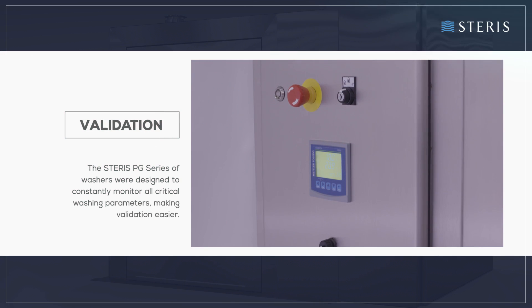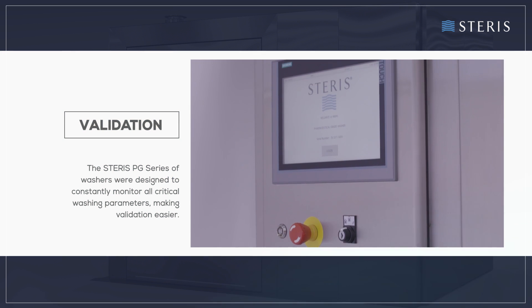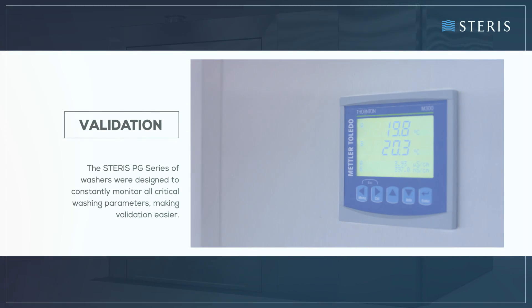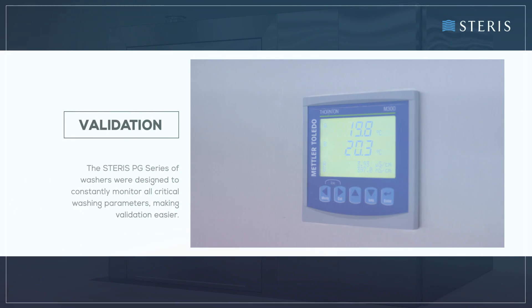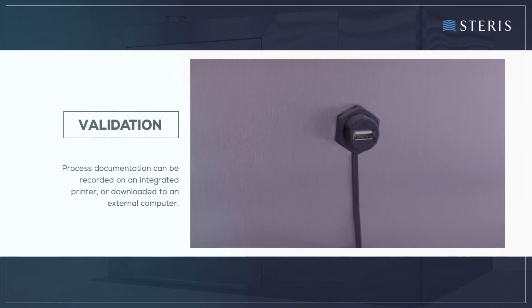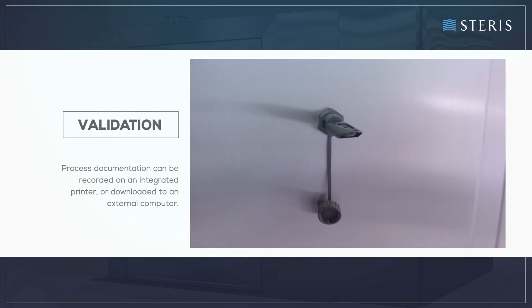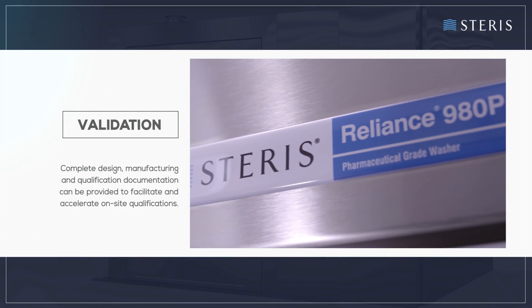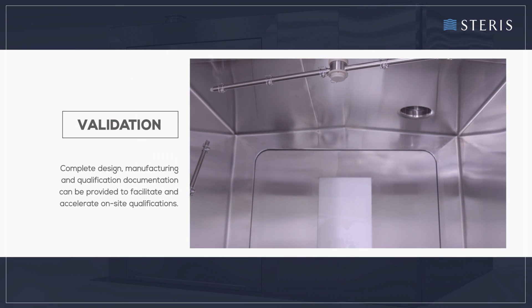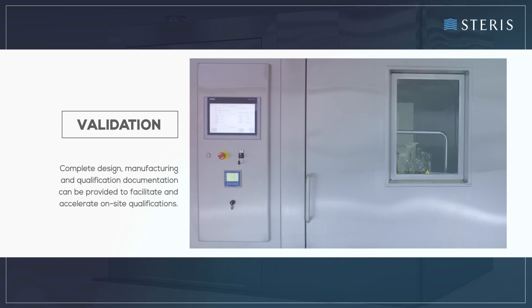The Steris PG series of washers were designed to constantly monitor all critical washing parameters, making validation easier. Process documentation can be recorded on an integrated printer or downloaded to an external computer. Complete design, manufacturing, and qualification documentation can be provided to facilitate and accelerate on-site qualifications.